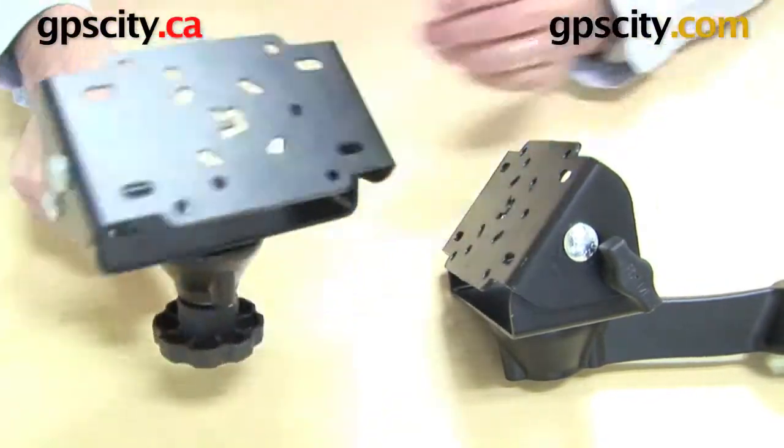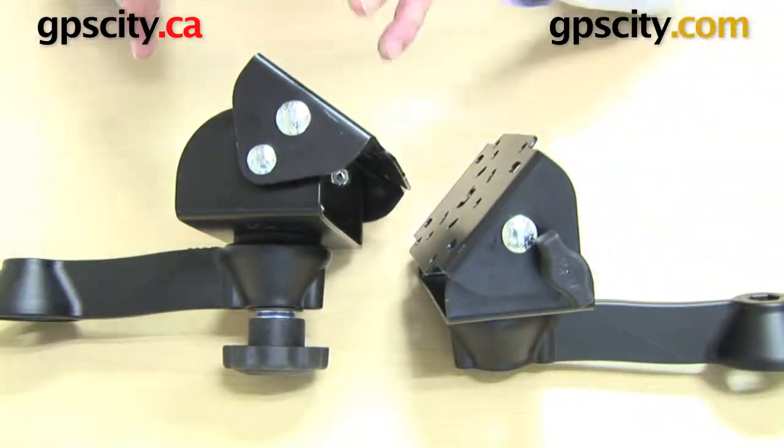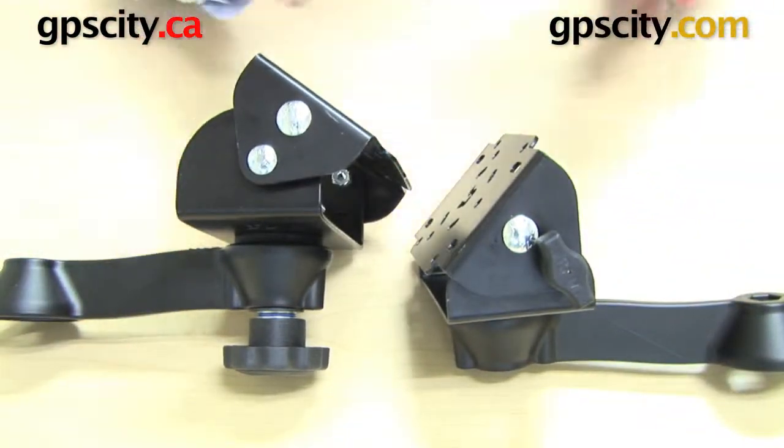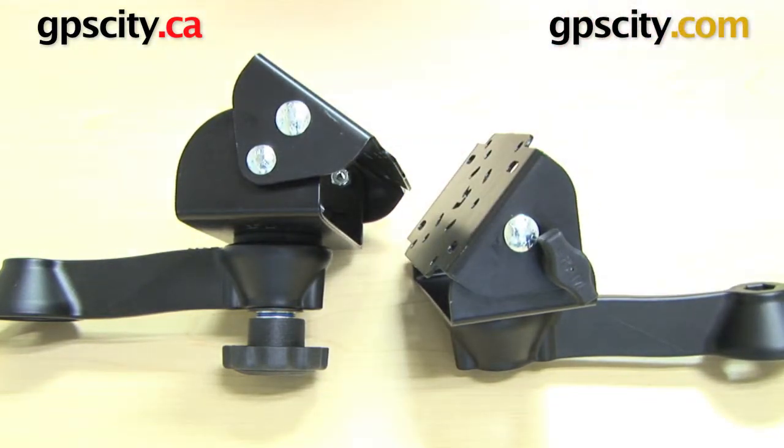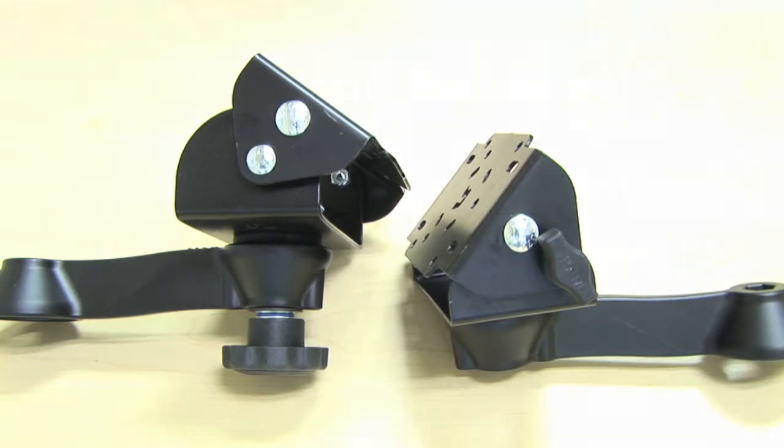That's the difference between using our exclusive tilt and turn hardware kit or the system that comes with the tilt and turn system when you purchase it. That's how you use our exclusive tilt and turn bolt and knob hardware kit.